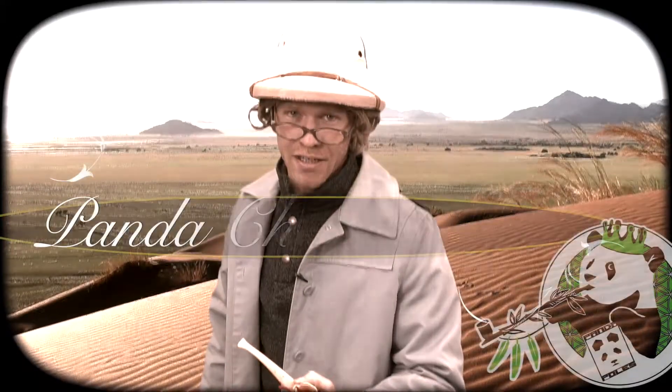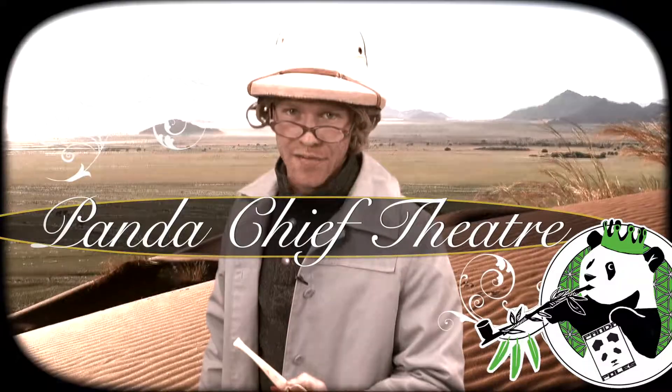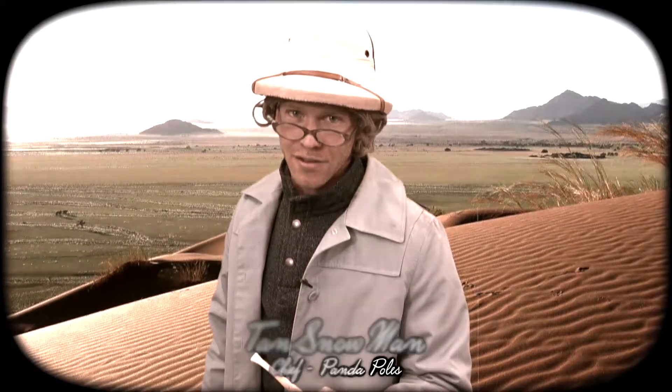Hello again. Thanks for joining us on yet another episode of Panda Chief Theatre. I'll be your host, Panda Chief Tan Snowman.